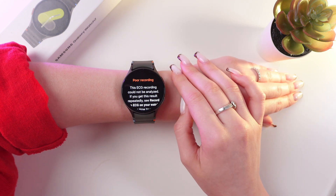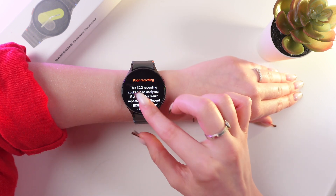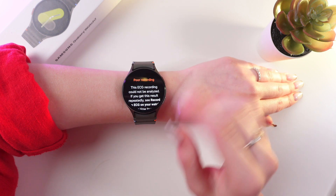Sometimes you can receive a result about poor recording, as I did. This can be due to the fact that you haven't worn your watch for at least 10 minutes before taking measurements.